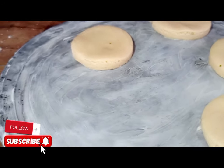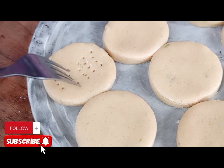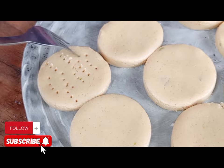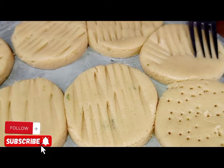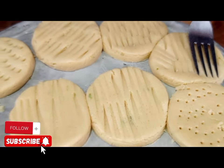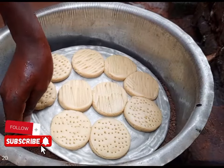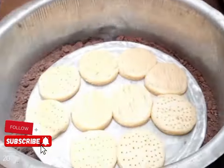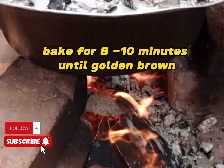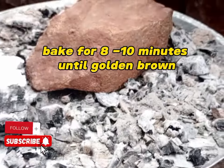You can follow the same procedure using an oven. You can try this recipe no matter which part of the world you are in. Use a fork to put some design on the cookies. Make sure your local oven is hot. After placing the cookies on the cover tray, cover the top so you get heat both from above and below.